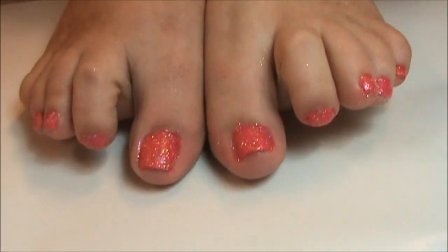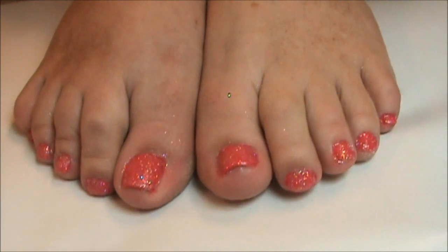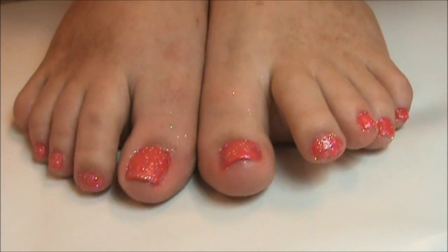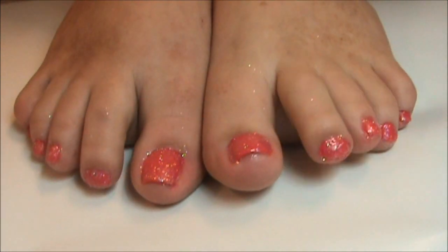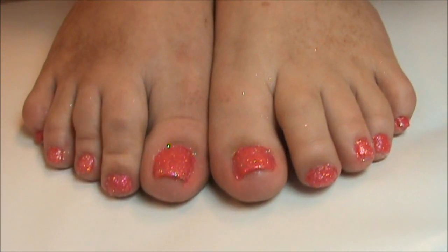And there they both are — super glittery and cute, and you're ready for the summer. It's super easy and pretty cheap to do at home. I hope you guys enjoyed watching and I'll talk to you guys soon!